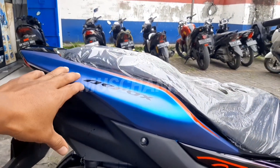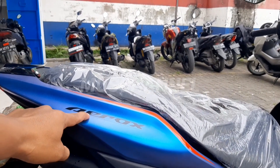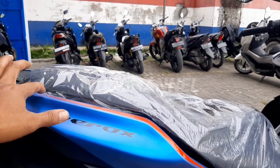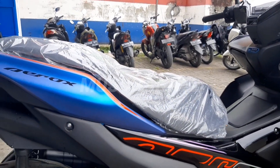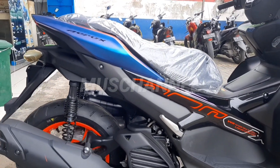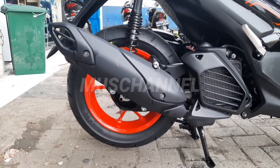Dan untuk belakangnya ini berwarna bunglon. Eye rock-nya berwarna hitam untuk strippingnya. Dan di sini ada orangenya lagi. Untuk belaknya sudah berwarna oranye.